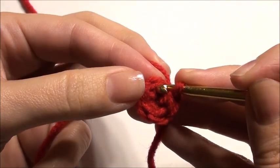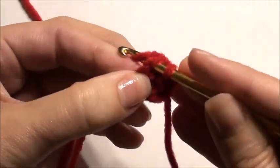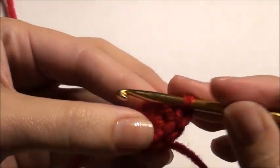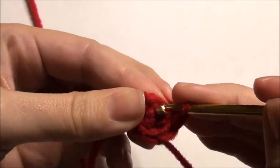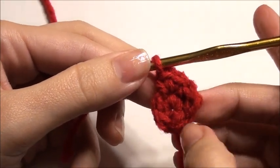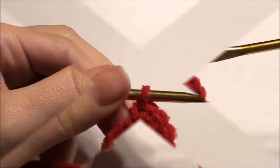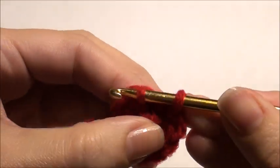Then you're going to go into the next stitch and work two single crochet in each single crochet around — each one gets two for a total of ten. So two in each of the five all the way until the end. Then you're going to slip stitch in the beginning to end this round.